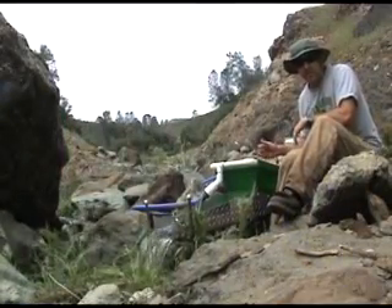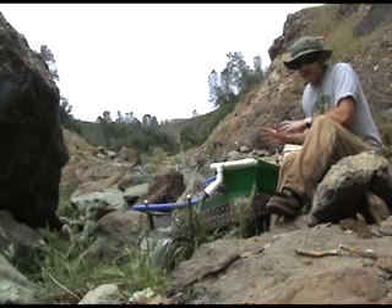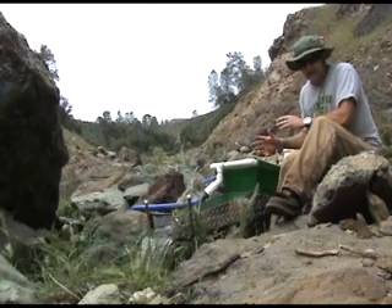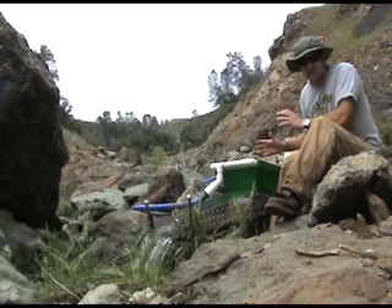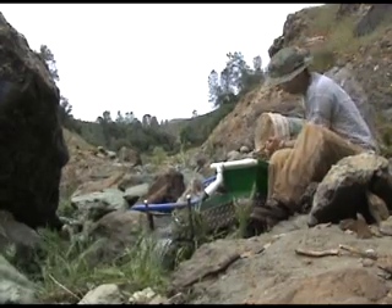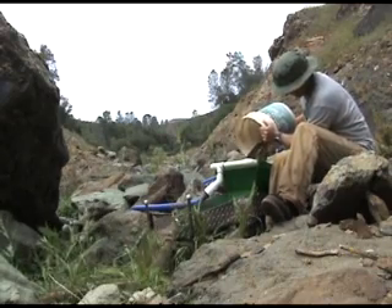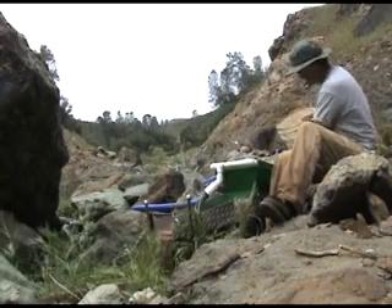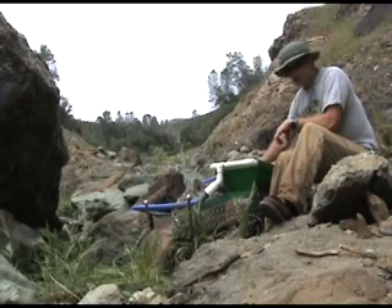Now it's time to put material into the hopper. I've been digging behind me, putting it into a 5 gallon bucket, and now I can just dump it into the hopper. One of the beauties of a high banker is that you don't have to classify the material — the machine does the work for you. Just dump it in.